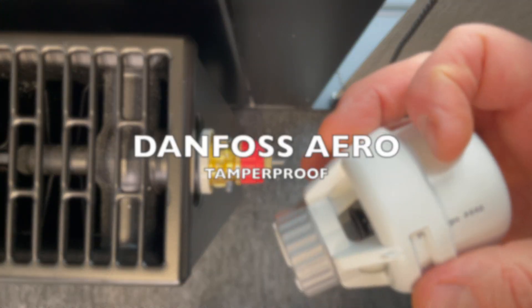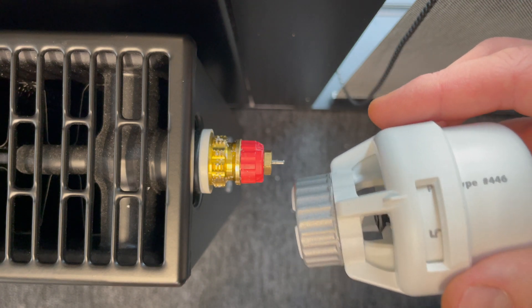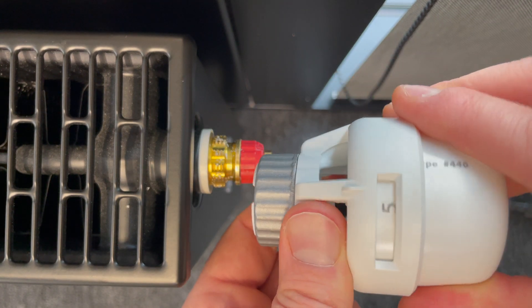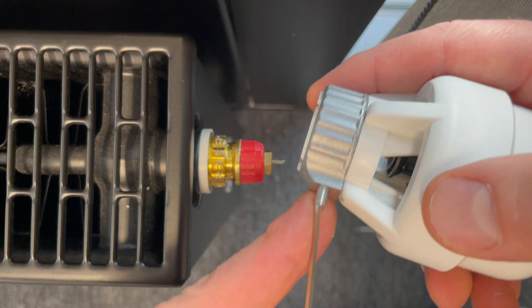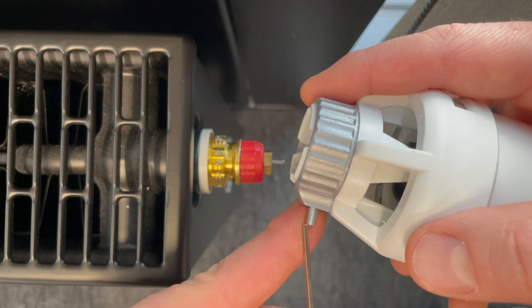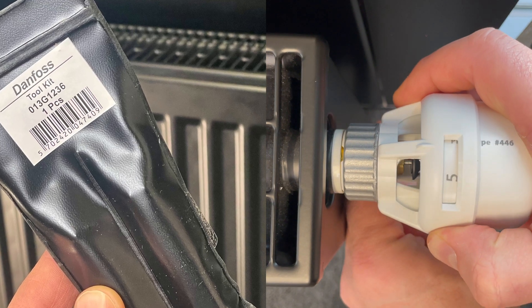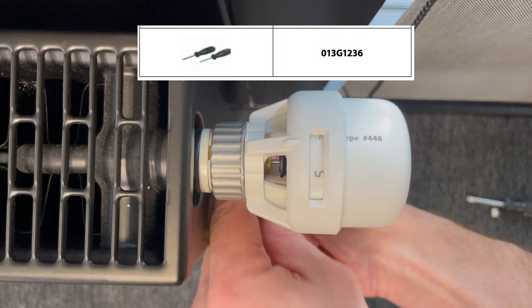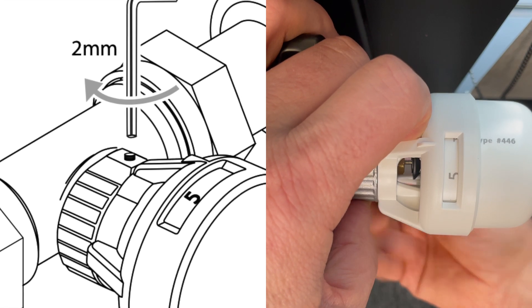This is a Danfoss tamper-proof radiator thermostatic head. I am preparing to mount it, setting it on five — the maximum. Taking my Danfoss tool, a two-millimeter allen key, I mount it and fix it with the allen key.